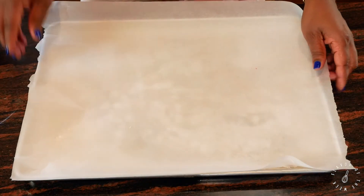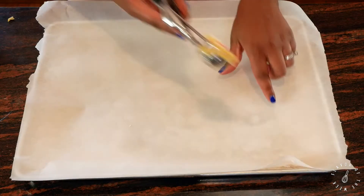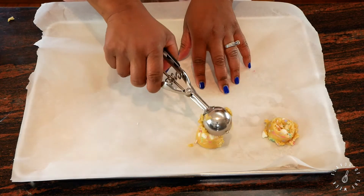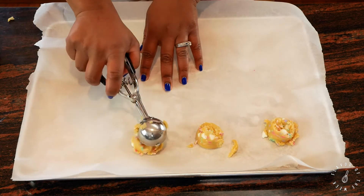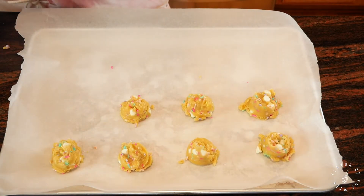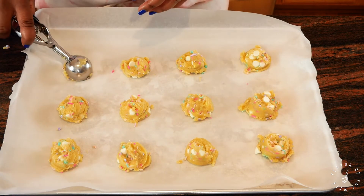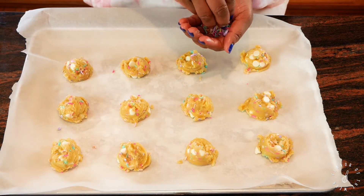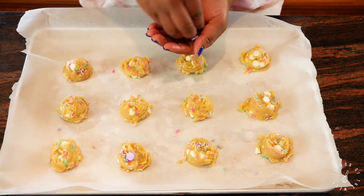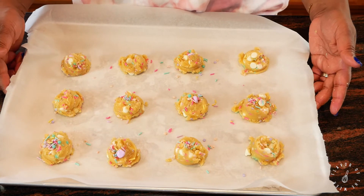Now we're gonna add the cookies to the parchment paper. And just because I love sprinkles so much, I just kind of top them off again on top of the cookie dough. Now we're gonna put it in the freezer for at least 30 minutes.